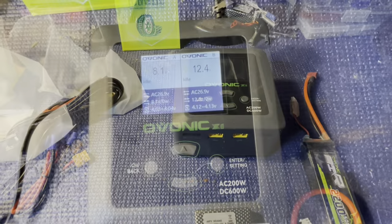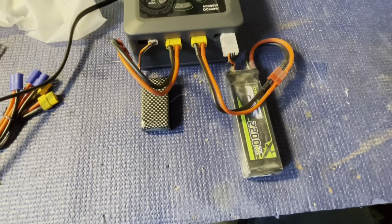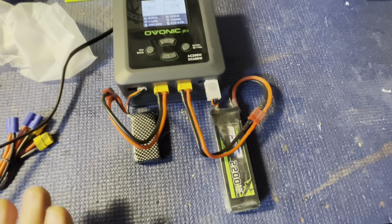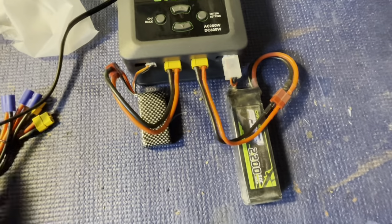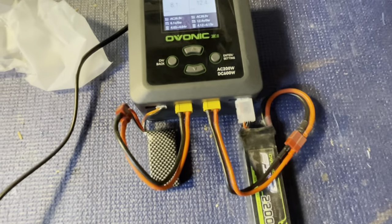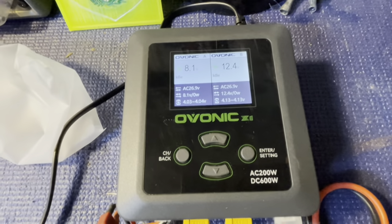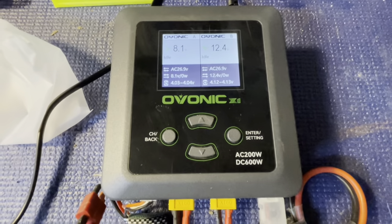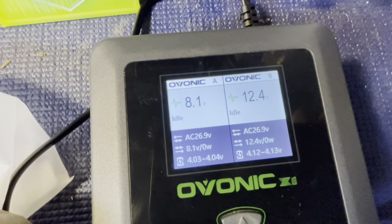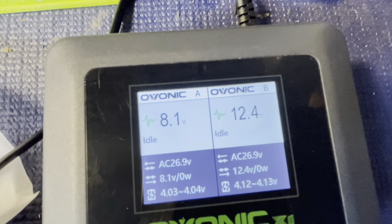Got them both plugged in here. Even though the leads are short, there's plenty of room — this works perfectly for me. A balance board might be nice so you could set it in a LiPo bag to charge, and I may get one for that purpose. But I tend to sit right next to my batteries when they're charging to keep an eye on them — especially with LiPos.